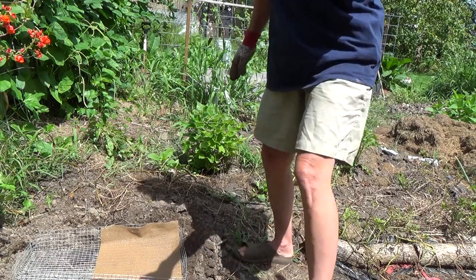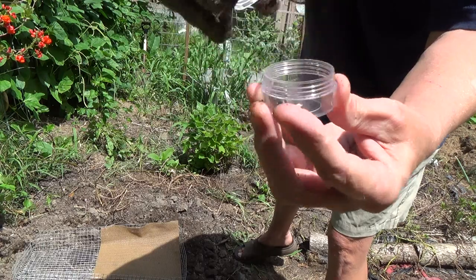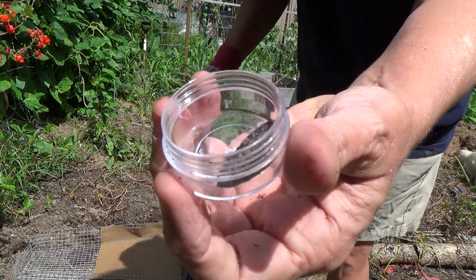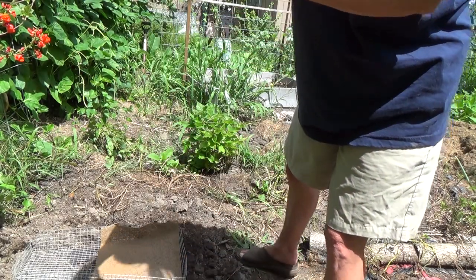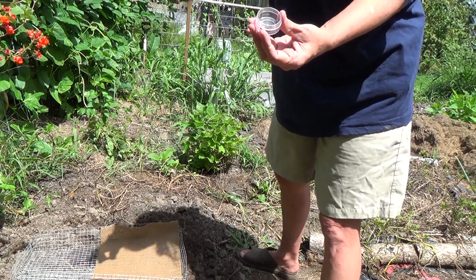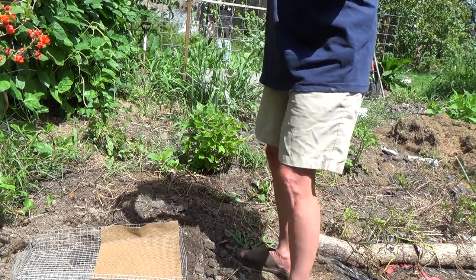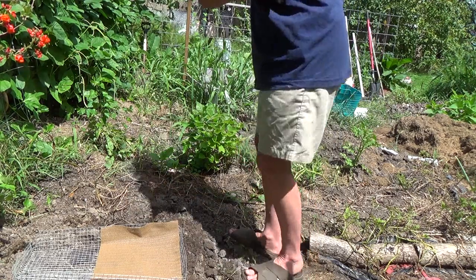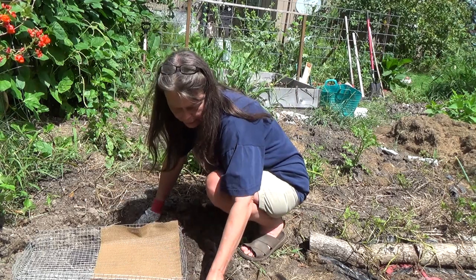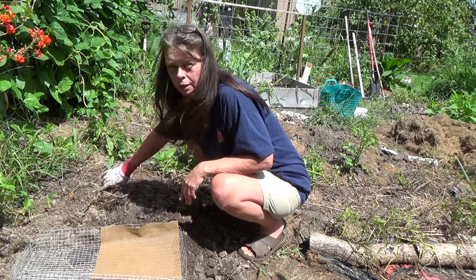This is the larva of a tomato hornworm. Let me open it up and show you — this is what will develop into the tomato hornworm, and yes, he's alive. It's kind of like a caterpillar in a butterfly's larva stage, where he goes into a shell and comes out as a moth-type butterfly, then starts the cycle all over again into the caterpillar-like creature. I'm going to put him in the shade.